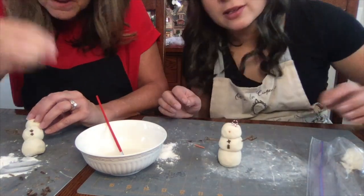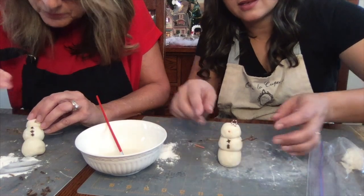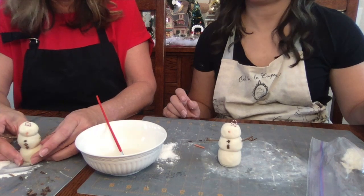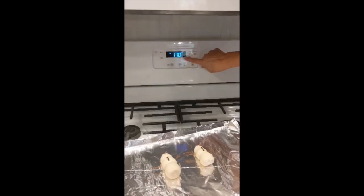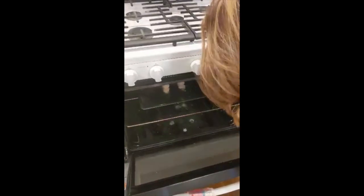We made our paste, so we're going to take our two snowman sections and stick them together. Put a little paste in the middle and then stick the upper section on top. We can set it down. And now last, we need a little head.